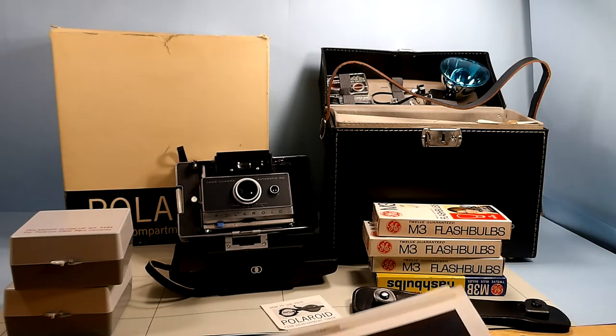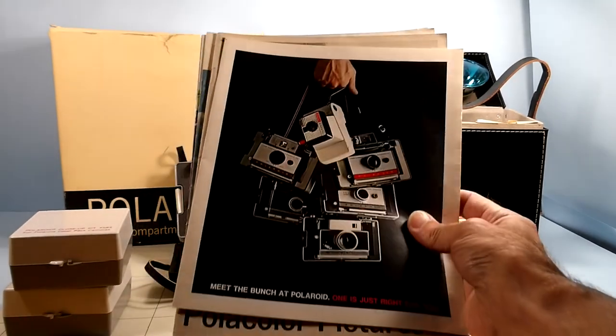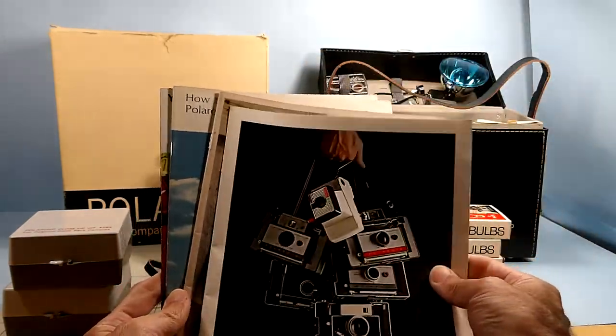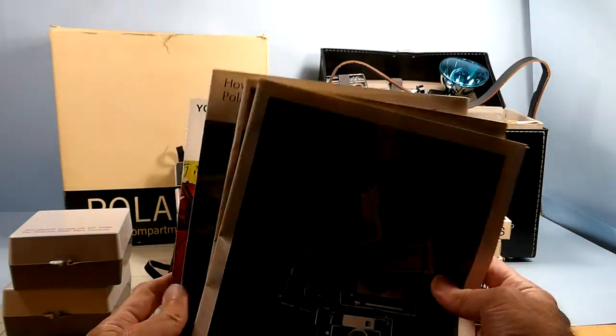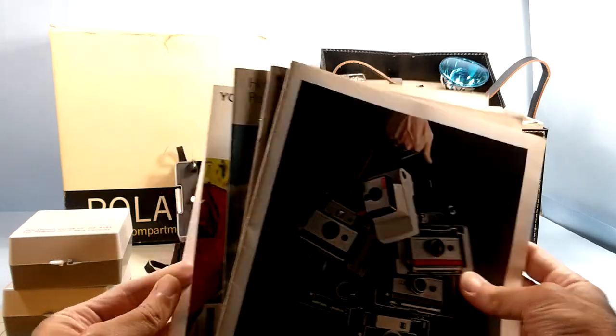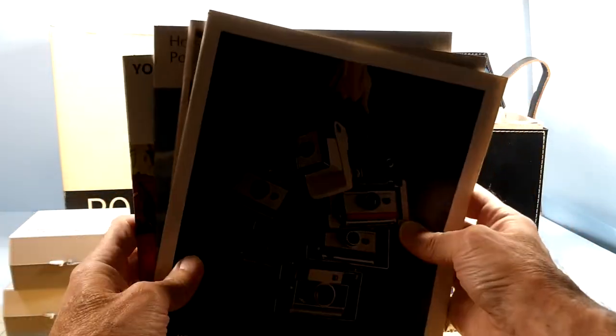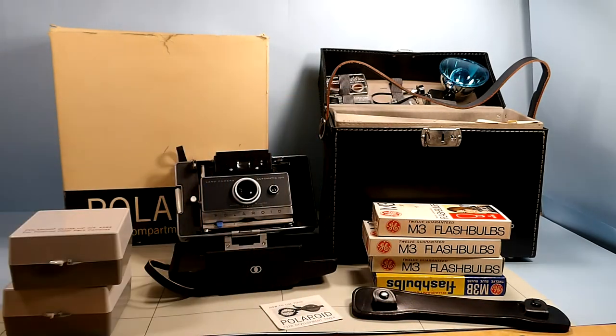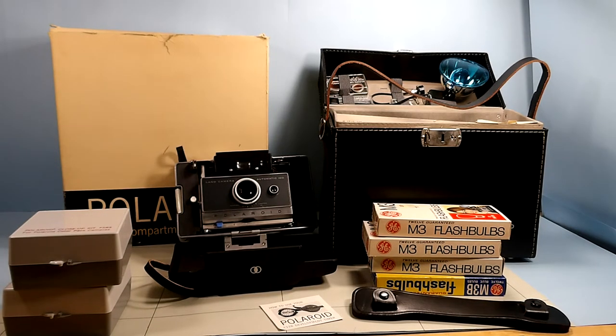In the box, it came with a series of Polaroid pamphlets with a local camera shop print on it, and one from a pharmacy. So evidently, back in the day — 1963 to 1966 — I'd have been five to eight years old.